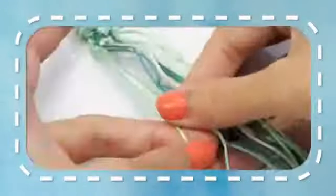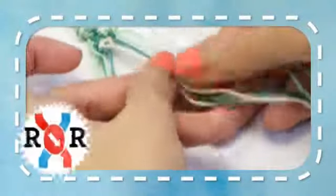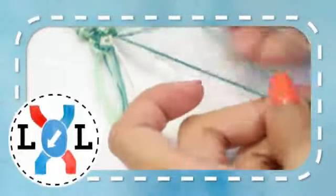Row 6. The first strand will remain unused. Taking the next two strands make a right-right knot. Taking the next two strands make another right-right knot. Taking the two middle strands make a right-right knot. Taking the next two strands make a left-left knot. Taking the next two strands make another left-left knot. The last strand will remain unused.